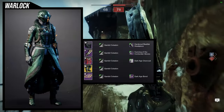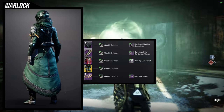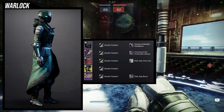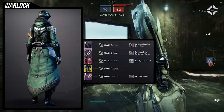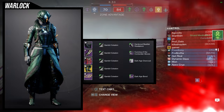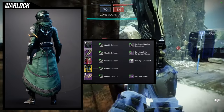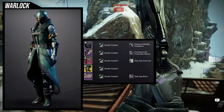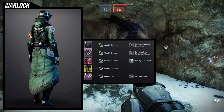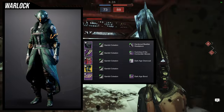For the next set we're going to be using the chest piece, the Dark Age Overcoat. I decided to go for a tactical look for this one — I looked at the chest and I was like I want to combine it with Rain of Fire. For the helmet, Hardened Basilisk Headpiece. For the arms, Cunning of the Contender Gloves. And for the bond, the Dark Age Bond. You could use the Oswari set for the arms — I think that would have been a little better, but the bones don't change color so that's why I didn't want to use that for the Hardened Basilisk.